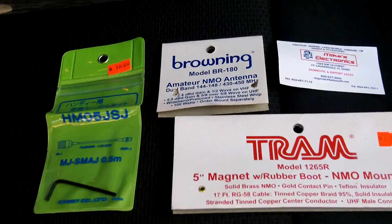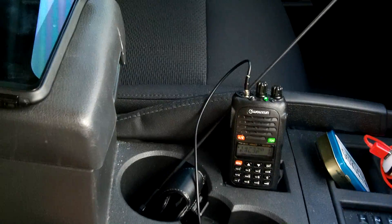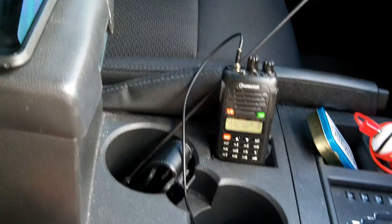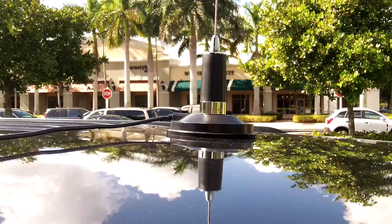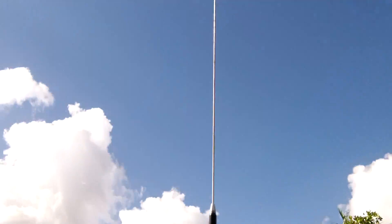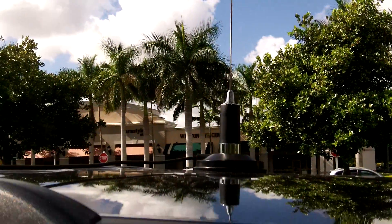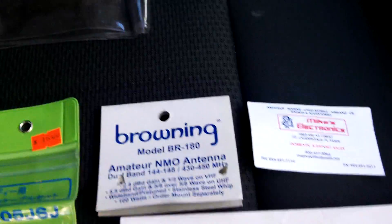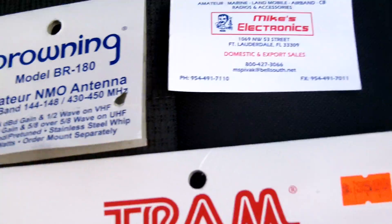Hey guys, Anthony here. I'm out and about today with my vehicle, got the ham radio going. I have the antenna hooked up on the roof, just like I showed you guys in the other video, and a couple people asked me to do a review on the antenna itself.